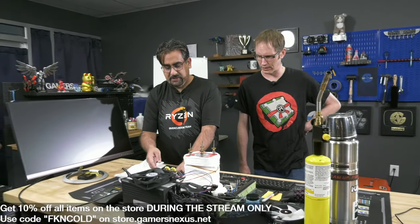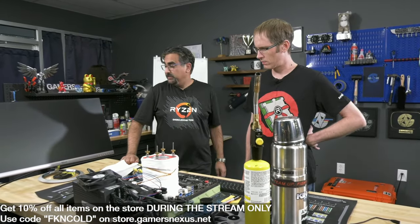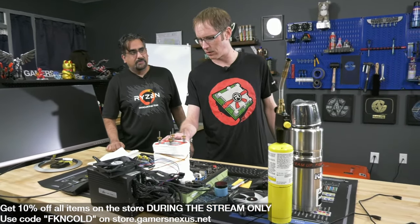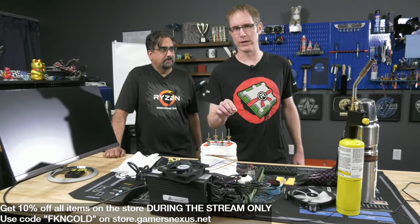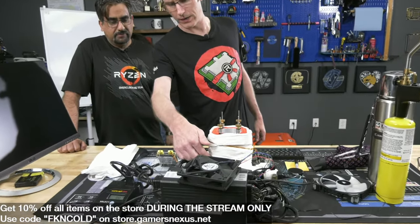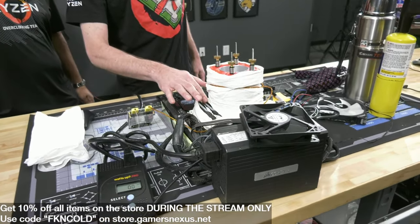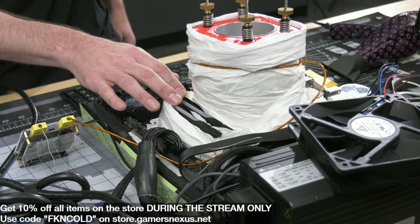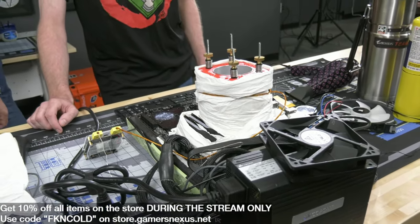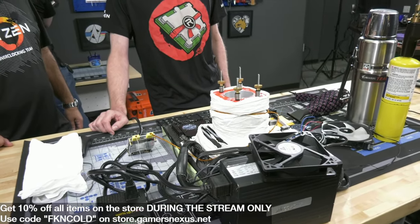Elmore provided one to give to us as a gift. He makes good stuff if anyone's looking into getting into extreme overclocking - the website is Elmore's Lab dot com. AM5 is a little different than AM4 because of the way the socket is mounted to the bottom plate - there's more direct thermal conductivity, so the bottom of the board on AM5 tends to get a lot colder compared to AM4. That's something we had to work around.